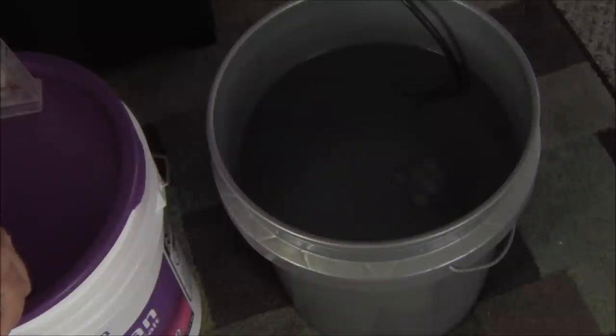That's pretty much all there is to mixing your own salt water for your saltwater aquarium. If you guys have any questions, shoot me an email. Thanks for watching.